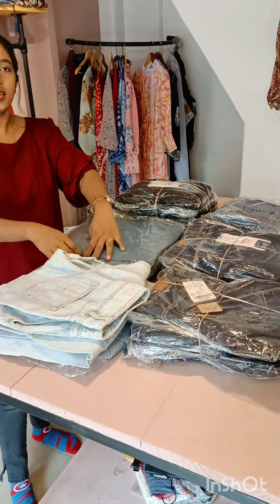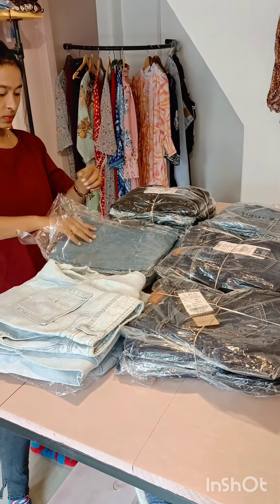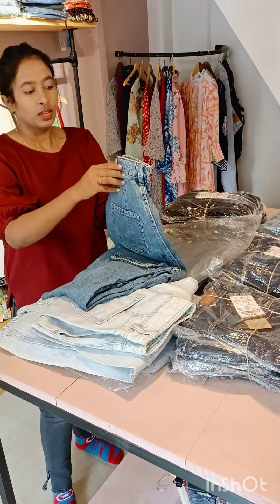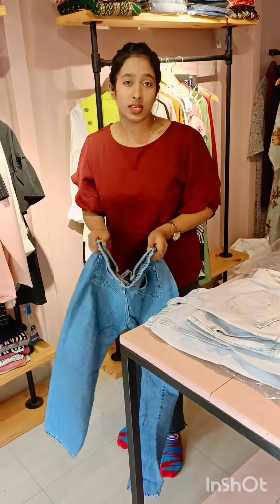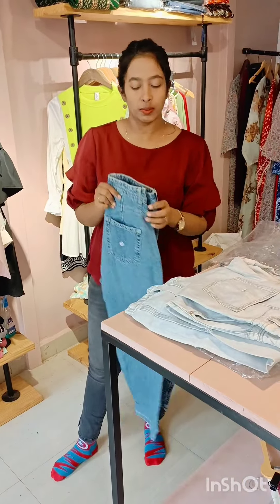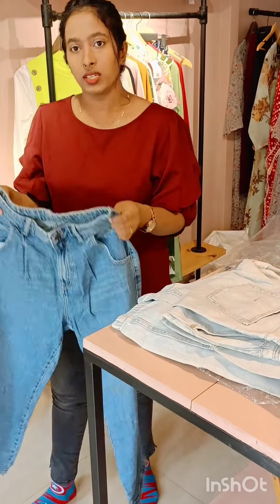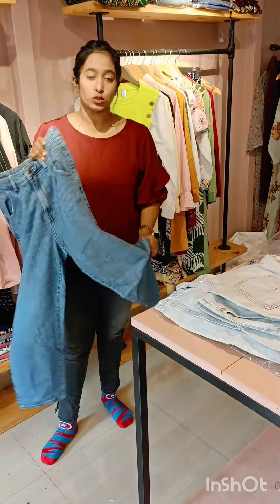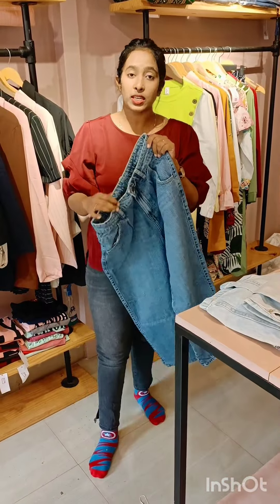This is the second pattern of the day. This is the most running — this is the best seller. This is the patches version and this is without patches.